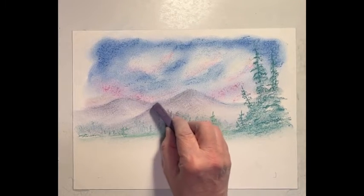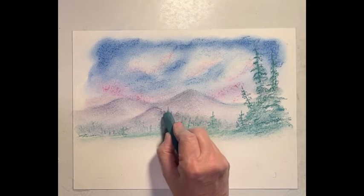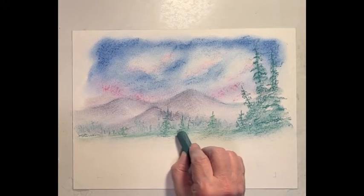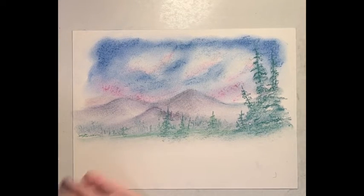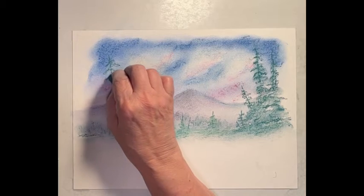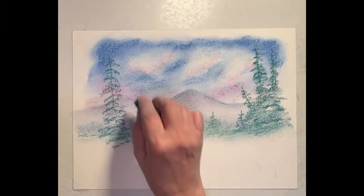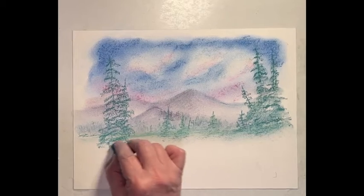Let's get to the top of that mountain just a little — there we go. And I think I'm going to actually put a taller tree here, that's going to come down there a little bit further. I like that. On this side, let's do one.